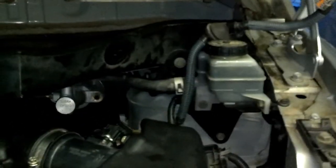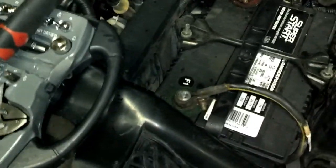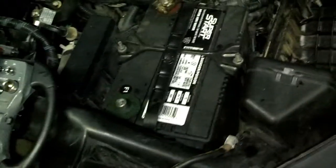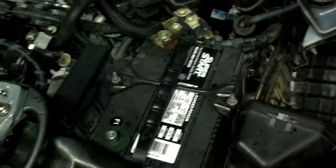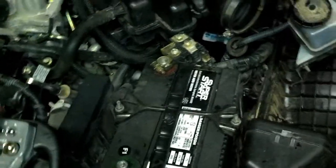Now I've got the brake fluid reservoir and that bracket moved. Before we go any further, it's a really good idea to take the negative terminal off your battery. I've already got mine loose — just pull it off and put it out of the way. Because we're going to be messing with the ECM, you really don't want to short it out. You're probably looking at around twelve hundred dollars if you do that, so go ahead and take that battery negative post loose.